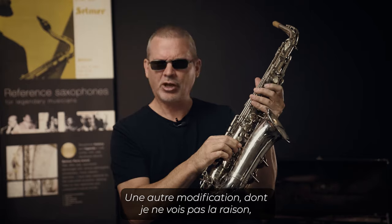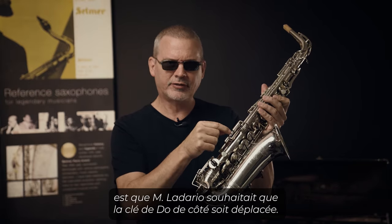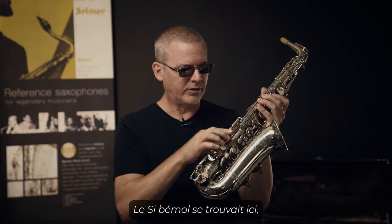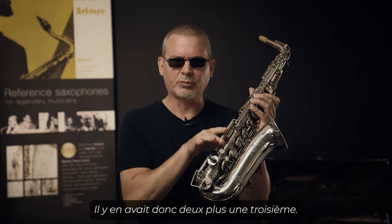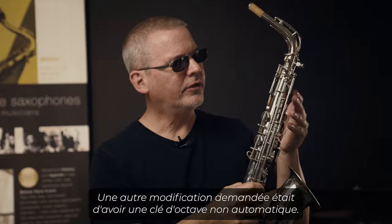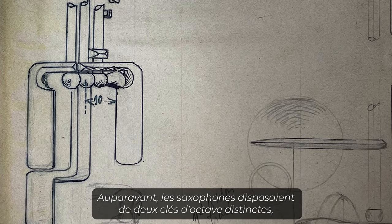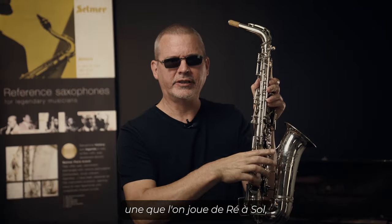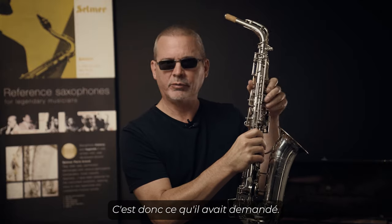Another change — I'm not sure why — is that Mr. Ladario wanted the side C key moved. So B flat was here, the C key was moved, and the E key was in its normal position, giving two plus a third. Another change he requested was to have a non-automated octave key. Earlier saxophones had two separate octave keys: one for D to G and another for A and above. He requested that setup.